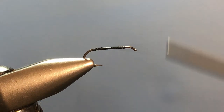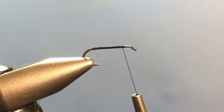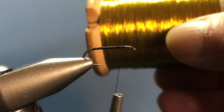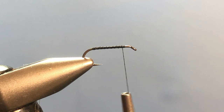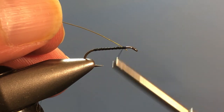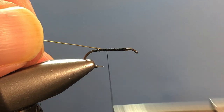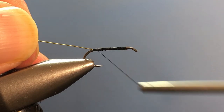Now I'm just going to take some open spiral wraps to get my thread back up to the front, and this is where I'm going to tie in a rib of fine gold wire. I'm going to lay my wire on the far side of the hook and capture it. I'm tying at the front because I always want to tie my material at the front and work my way back to avoid creating any bumps — if you tie everything at the back you get a lump there.